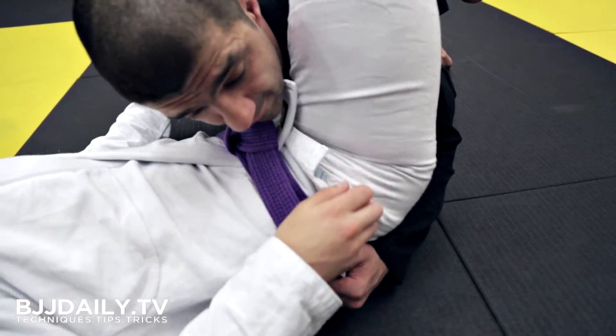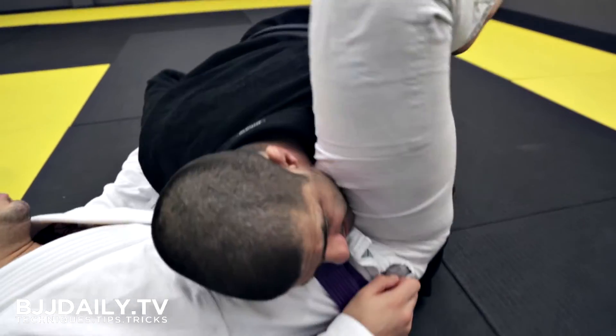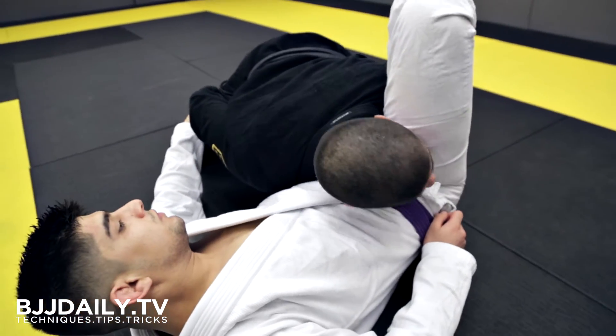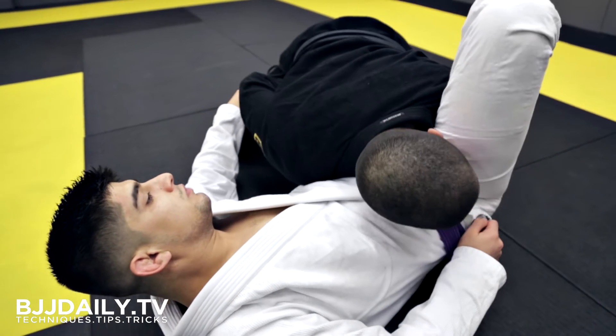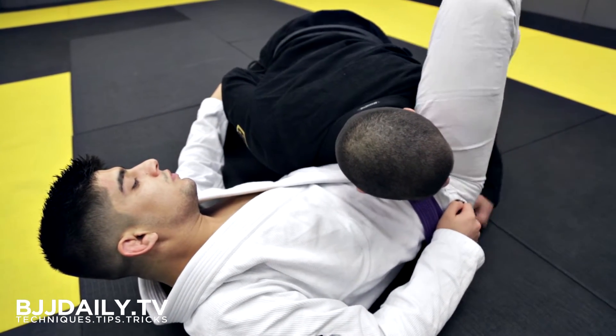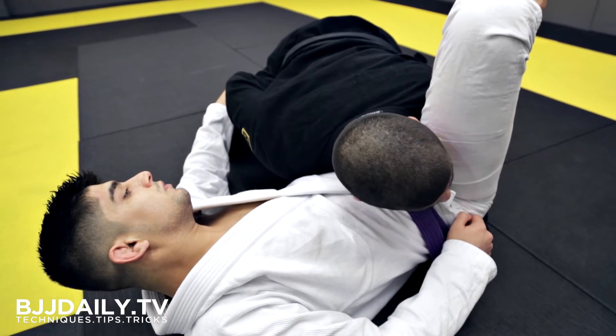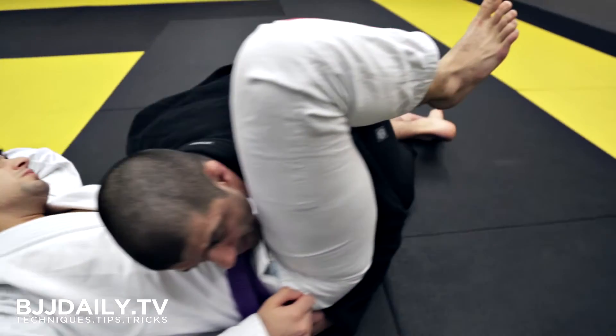As I dive in, I'm going to reach through and grab hold of his belt. As I grab hold of his belt, my body dives forward, bringing my weight directly across his hips. As my head comes in, there's always a chance he's going to be able to hook my leg to make it difficult for me to pass.